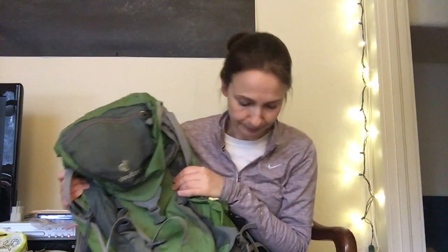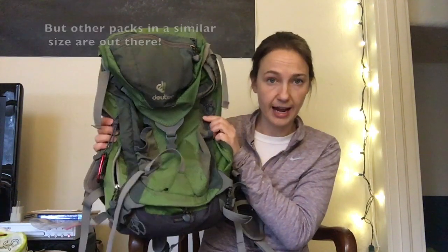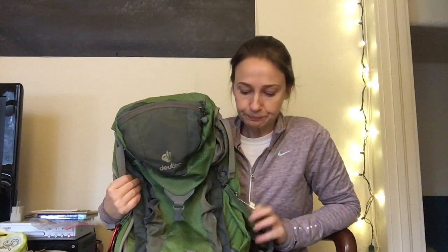When it comes to the Camino, they say the two most important things are your pack and your shoes. The pack I've used on every Camino is a Deuter — the Deuter Act Trail 24, a 24-liter pack. It always looks a little larger than 24 liters when it's filled out. I love it; I think it's perfect. A smaller pack encourages me not to bring too much.